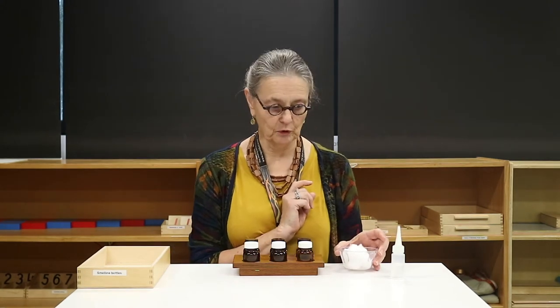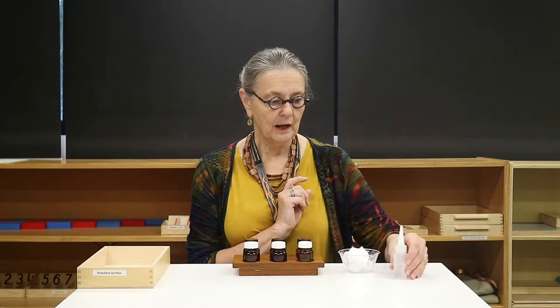You will need some cotton balls and two or three different essential oils. If you're fortunate enough to have fresh herbs growing outside, you can also use those and put them inside the bottles.